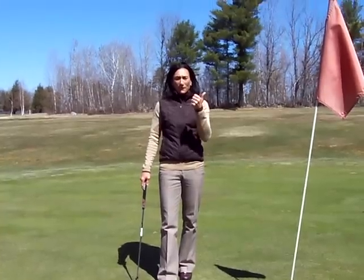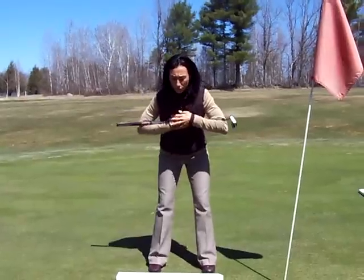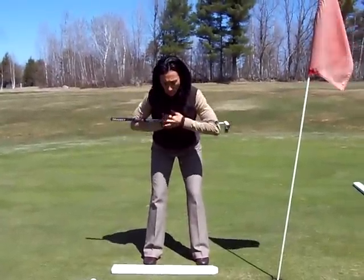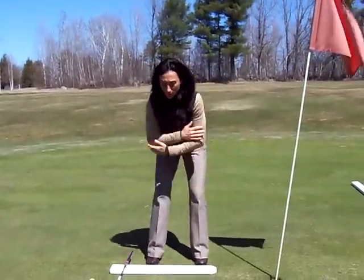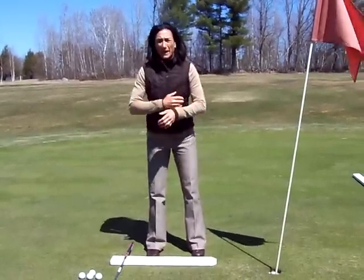Ball position — one, two — shoulders rocking back and forth. Another good drill you can do is just allowing your shoulders to rock back and forth, or without the putter, just put your hands on your arms and rock the shoulders back and forth.